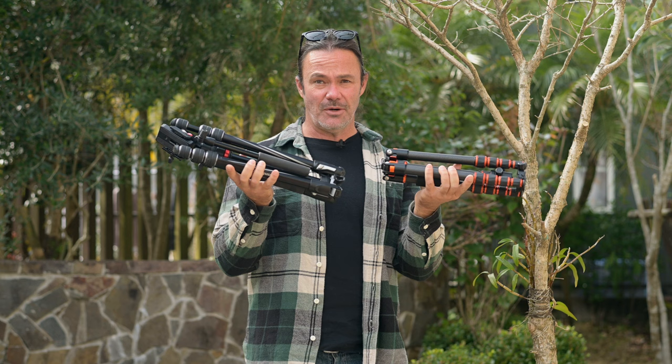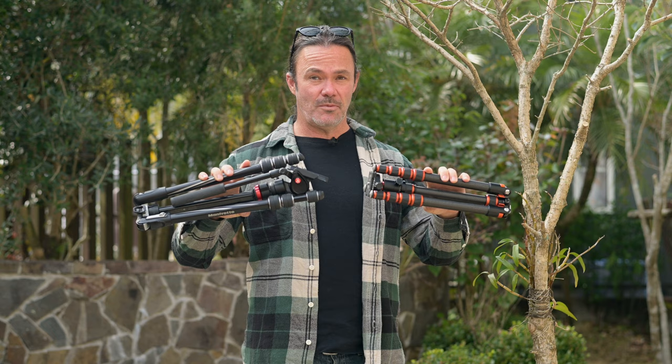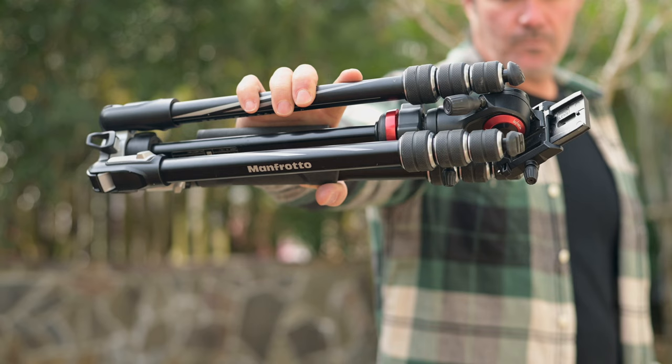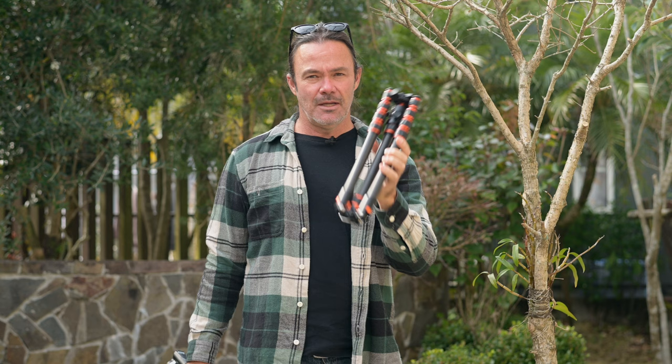Hey folks, thanks for tuning in. Today we are talking about tripods, in particular these two lightweight tripods. I get asked all the time what I use when I'm out in the field, especially since I do a lot of solar shooting and weight is a factor. These two serve very different purposes and they're both quite unique. First we'll start with the Manfrotto BeLive video tripod, and then we'll talk about the KF25 Superlite Carbon Fiber from KNF Concept, which is more for still photography.